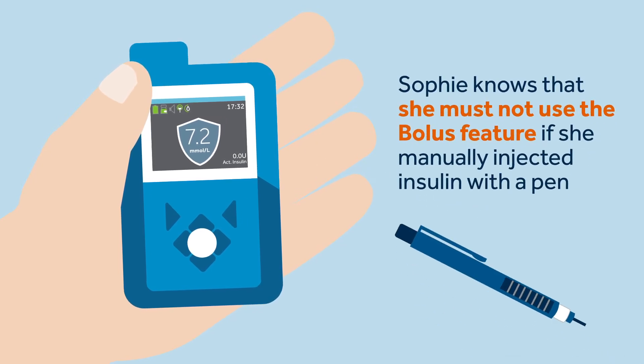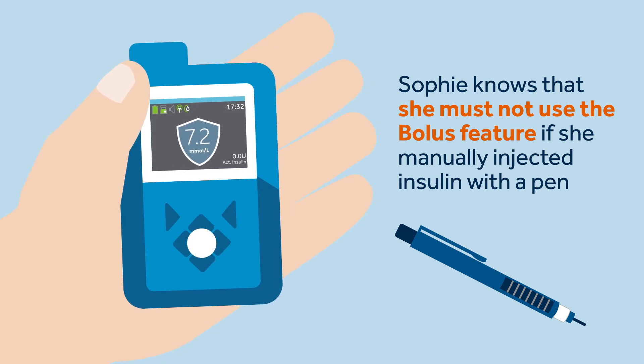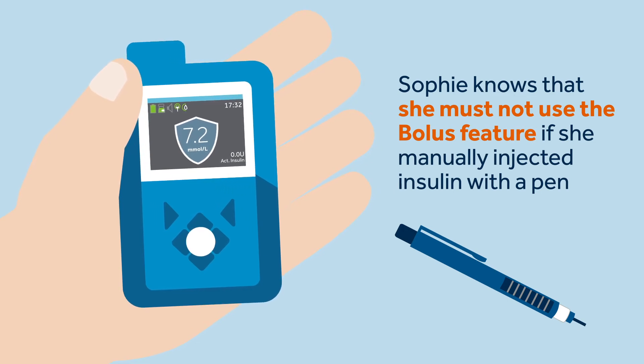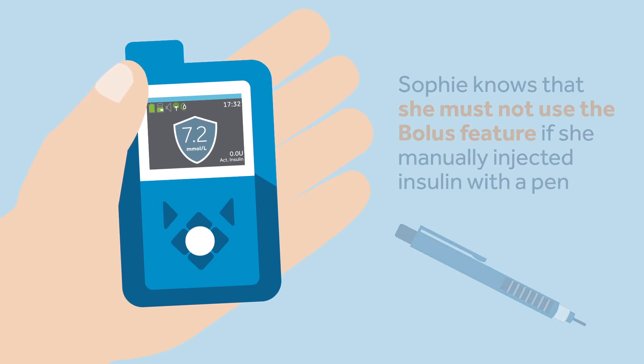Sophie knows that she must not use the bolus feature for a period of time if she manually injected insulin with a pen, as manual injections are not accounted for in the active insulin amount. This means that the bolus feature could deliver more insulin than needed and cause hypoglycemia.